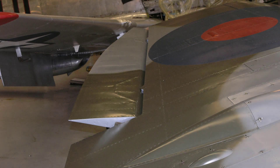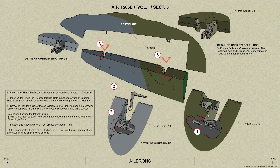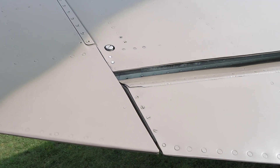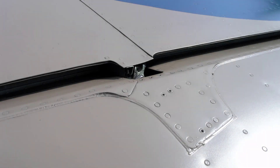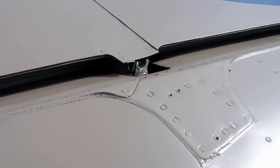The ailerons are of light alloy metal cover construction and are built up as a channel section spar and flange plate ribs. There are double ribs at the two hinge positions. Mass balance is achieved by lead weights riveted to the leading edge, one between each pair of ribs between the hinges. Further weights to adjust the mass balance can be assembled on a screwed rod which fits inside a tube in the leading edge between the inboard end rib and the inboard hinge.